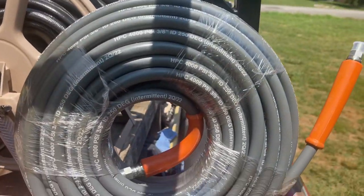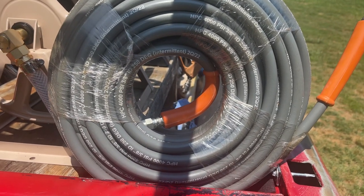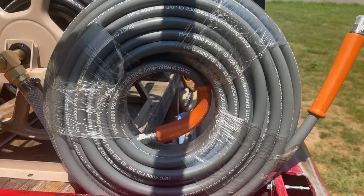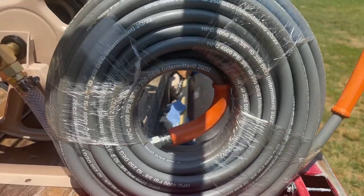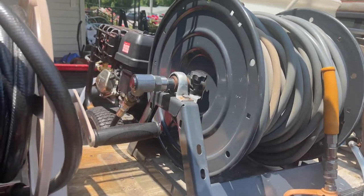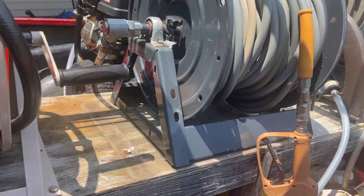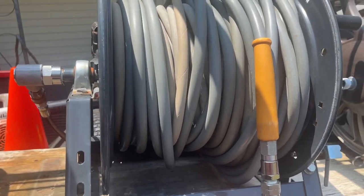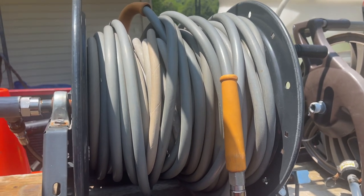So I got a new HPC from pressuretech.com. That's the pressure hose I use — 3/8-inch, one-wire, 100-foot sections. I have it plumbed into a General Pump hose reel with a whip line over to the pressure washer. I pull off what I need and go. Anyway, that's my time for today. For you guys who've been wondering what pressure hose I use, that's what I use.